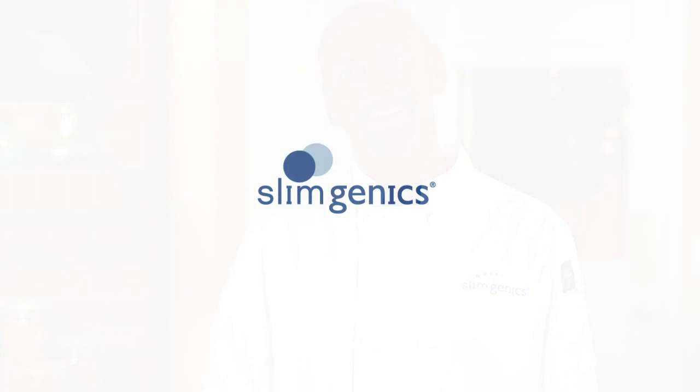Now it's your turn to start cooking. Pick up a copy of the Slimgenics Step Into the Kitchen Cookbook at your nearest Slimgenics location. I'll see you next time.